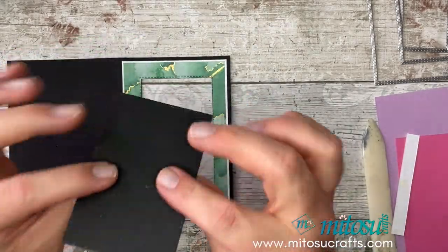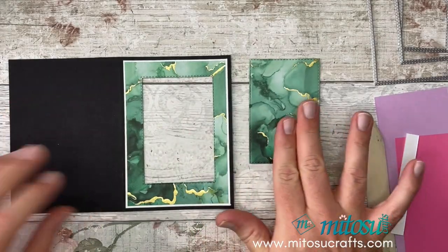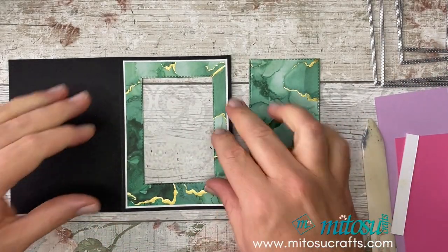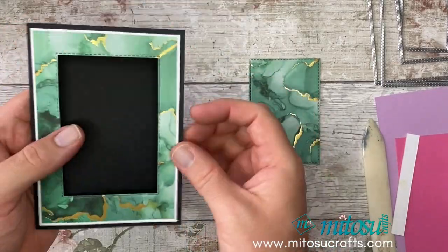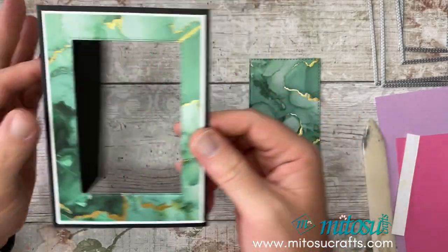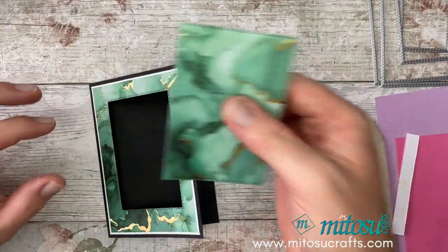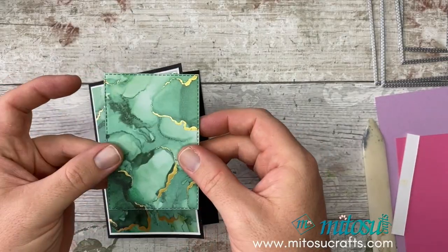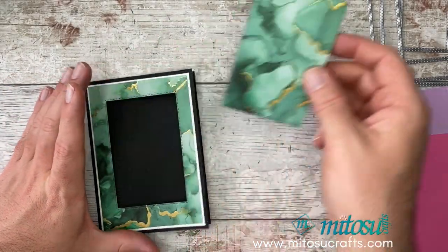I'm going to use the next size down of the stitched rectangle die and die cut the whole thing out in the middle. I need to centralise that between this piece here. You'll need to give it a bit of welly because you're going through DSP and the basic black layer — but not the white because we've gutted it, which makes it a little easier. We now have our card with the aperture cut out of the centre. We're going to be using this cut-out part later on — it's part of the card, so don't waste it.